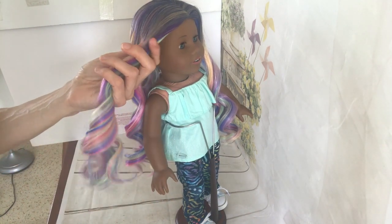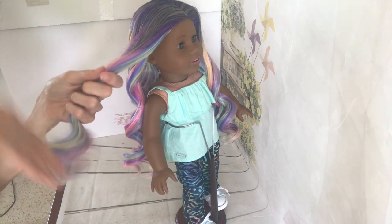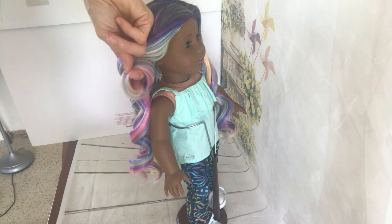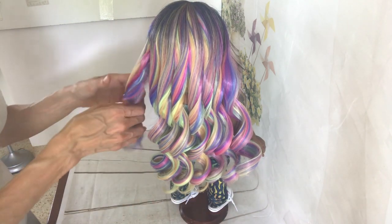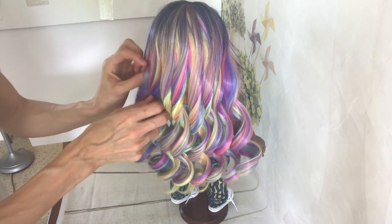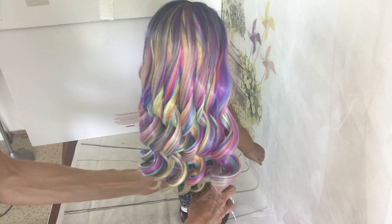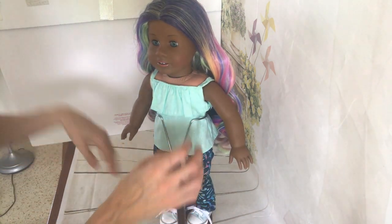So here we have the last part. Remember to put the hair backwards — this is the most important part because it's the front part. Look from the back — how beautiful is she, how beautiful is the wig right now! Do you remember how we started? It is easy, right? I love to share and teach tips on how to make things easier.